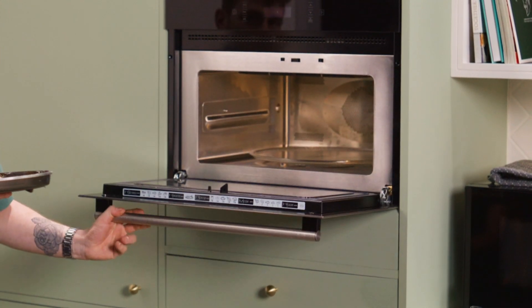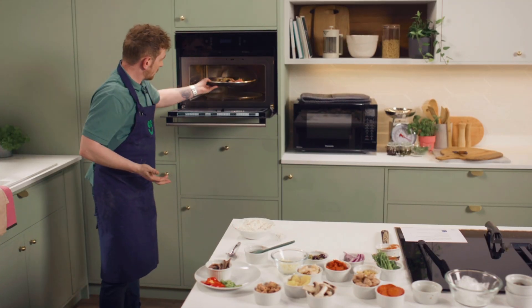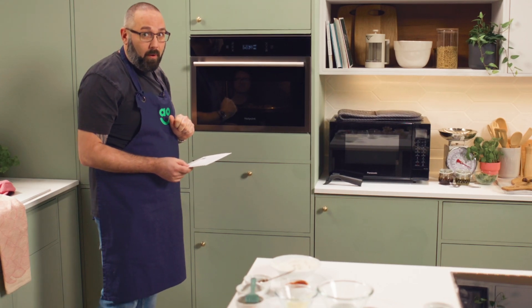Number five is to place the pizza in the built-in combination microwave oven. Ready to go. Here we go. This is an experience — I've had hangovers that have warranted a cold pizza going in a microwave, but never from fresh.